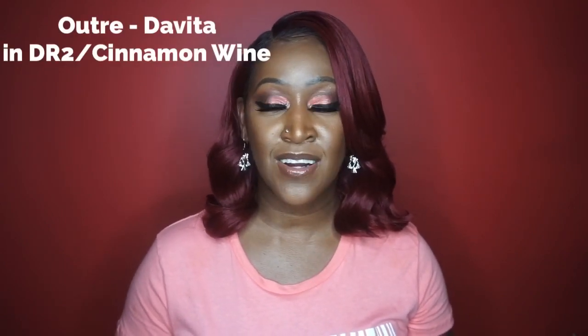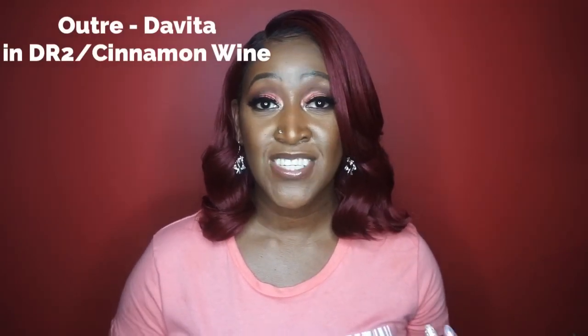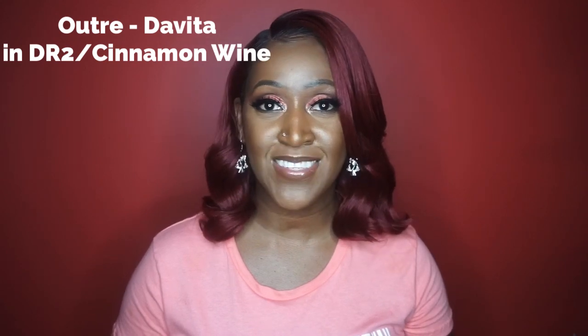Alright y'all, so today is another synthetic wig review and today I am reviewing a unit from the Altry collection. She is in the style DaVita and in the color DR2 Cinnamon Wine. She comes pre-plucked along with baby hairs and a 5 inch Swiss L part. She also claims to have HD transparent lace, and she's heat resistant up to 400 degrees. So let's go ahead and get right on into the review.